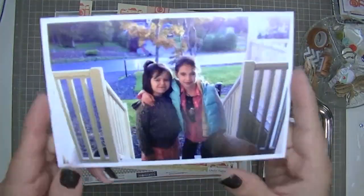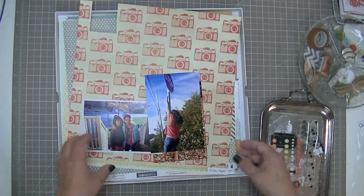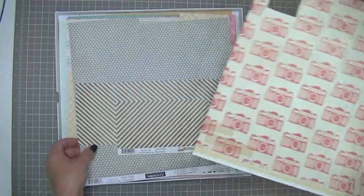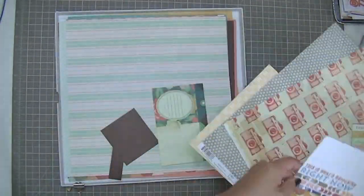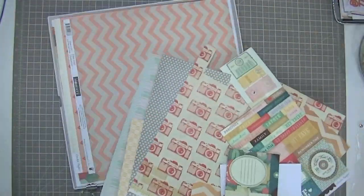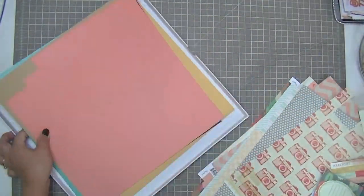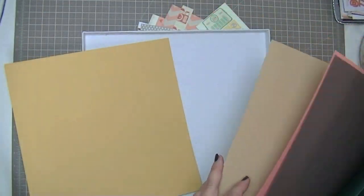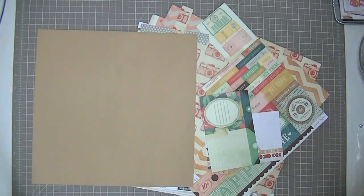Hi guys, Tracy here with another layout using the Never Tear Us Apart kit. These are all photos from last fall, the fall of 2012. I'm not sure exactly which one I'm going to scrapbook — they all have similar colors. So I'm just having a look through the papers I have left at this point; there's lots left. I want to use a piece of cardstock for the background. I thought about using that mustard yellow but then decided to go with the craft that came in the kit.